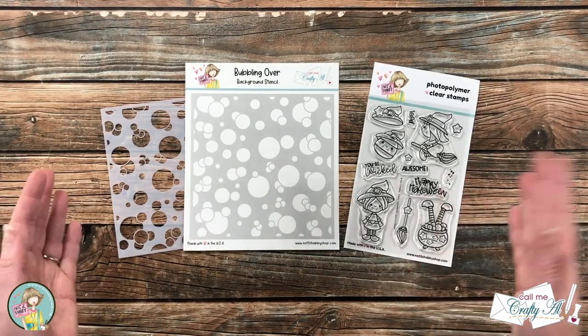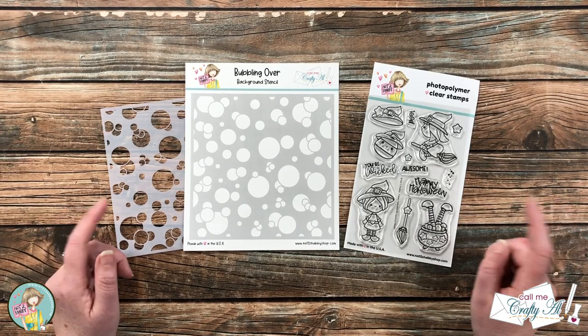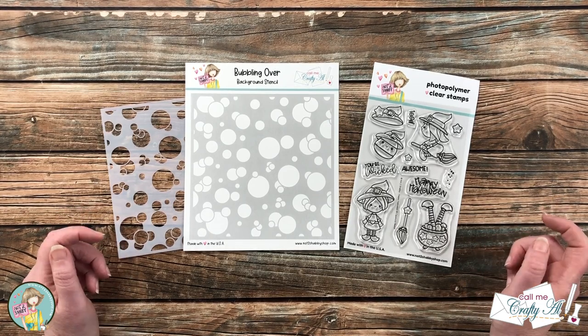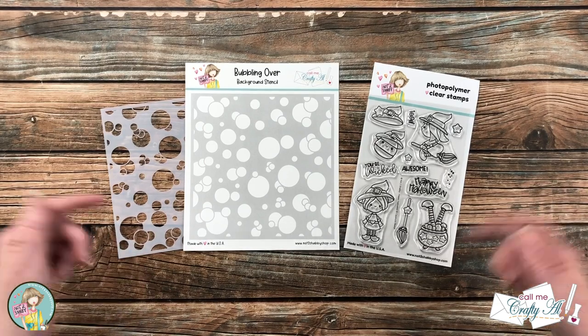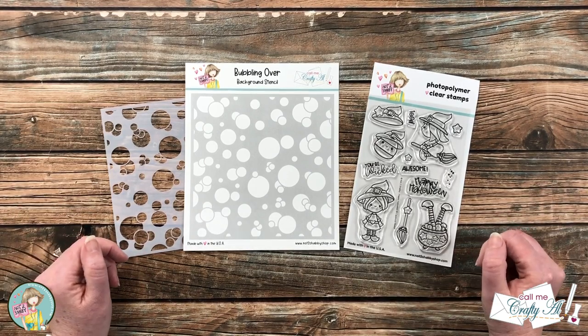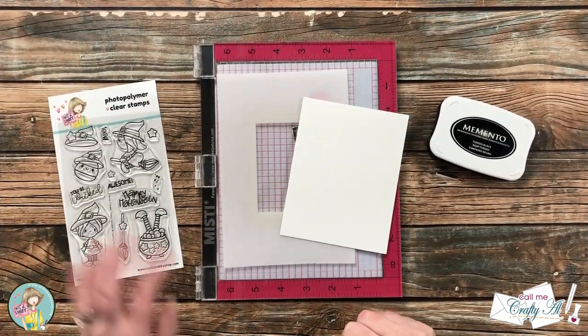I will add more products and tools as I get into the process and I will make sure to let you know what those are. If I do leave you with any questions, feel free to leave those in the comment section below and I'll get back to you just as soon as I can. Let's get crafty!